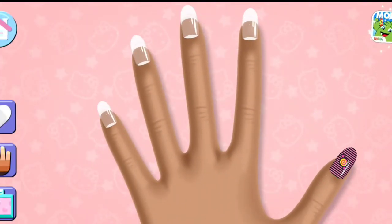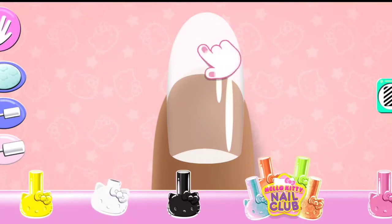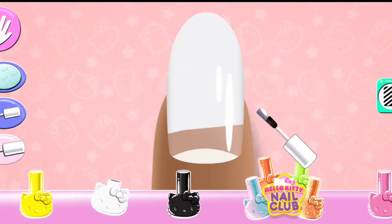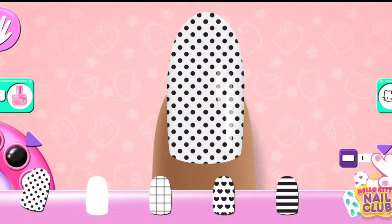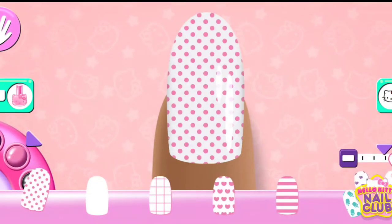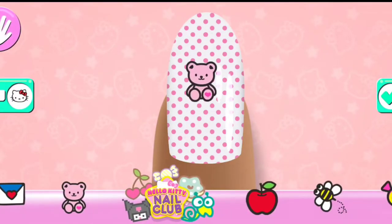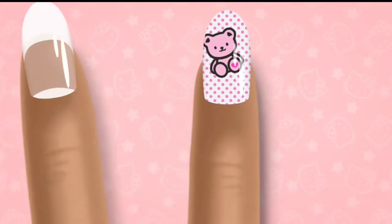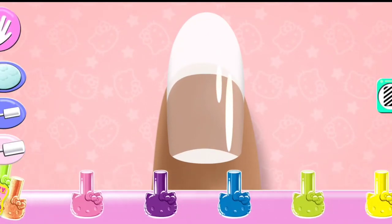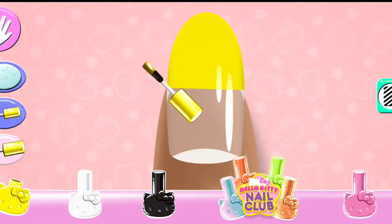Looks great! Great choice! Use your finger to color on the nail.